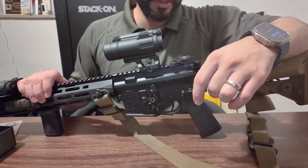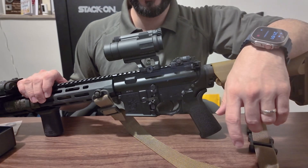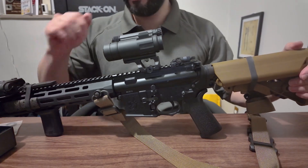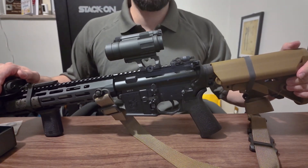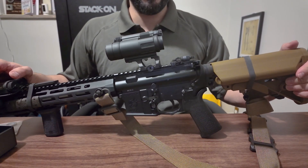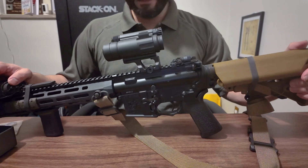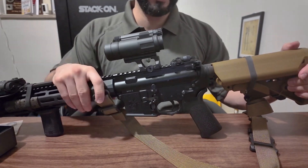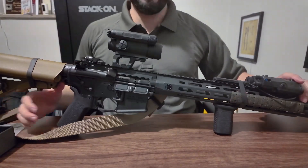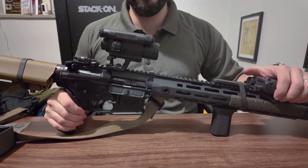Knights Armament has essentially perfected the AR-15. They put together a rifle that functions properly with minimal failures. The bolt is designed differently — it has dual ejectors, dual ejector springs, dual extractor springs. The lugs are shaped differently to minimize stress on any specific lug, and the gas system is optimized for this rifle. The only issue is they're expensive and hard to find.